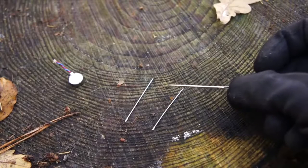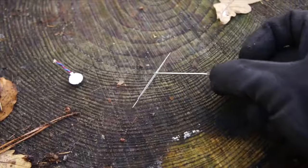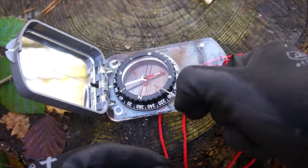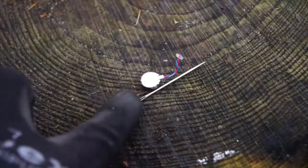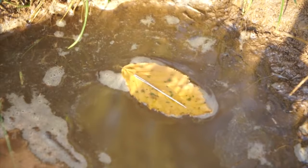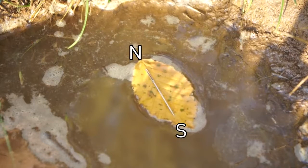Afterwards your metal pin is magnetized with both an attracting and repelling magnetic pole. Now if this pin is given something to float upon then it will align itself with the earth's north and south magnetic poles, giving you a north to south directional line.